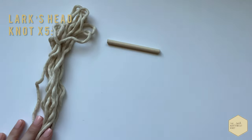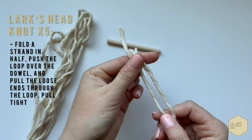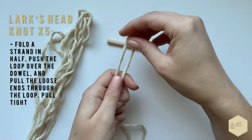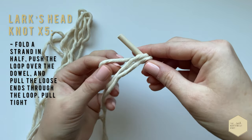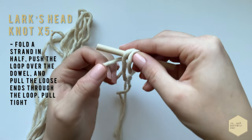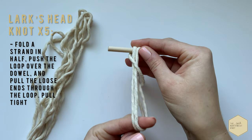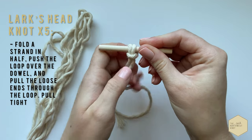Starting off our project, we're going to do five lark's head knots to attach everything to this dowel. Fold a strand in half, make sure it's even, and you're going to push the loop over the dowel and then pull the loose ends through the loop you just created. Pull that tight up to the dowel, make sure it's secure.